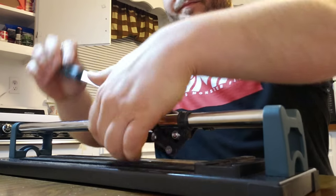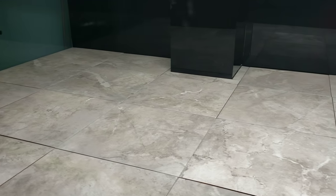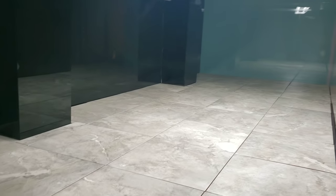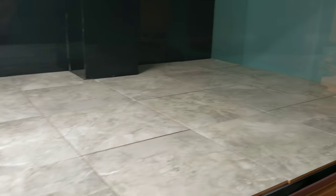Super easy. It stores just like that. We got everything cut — all these little small pieces. It turned out pretty good. With that black background, I think it's really going to pop with the fish. What do you guys think?